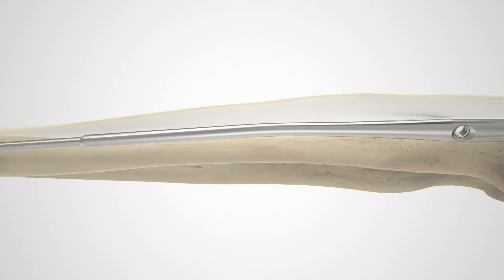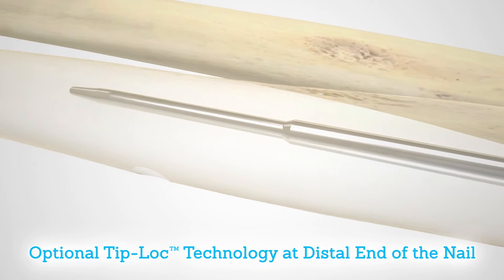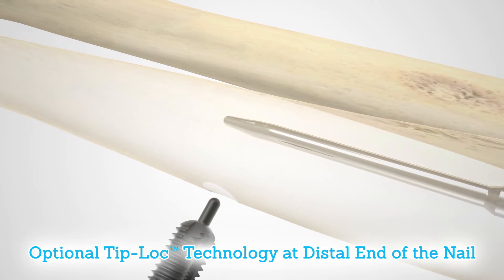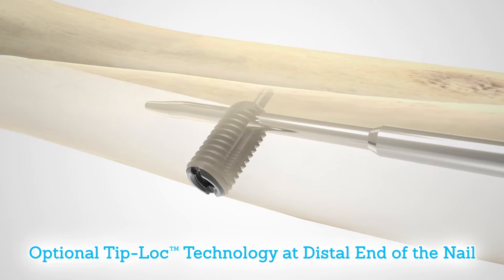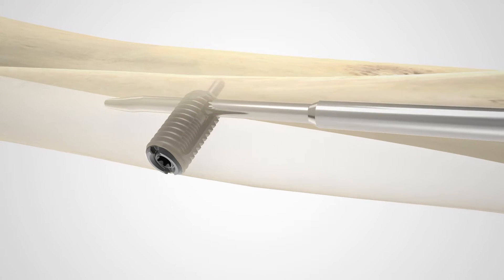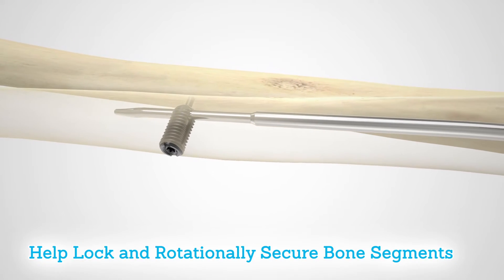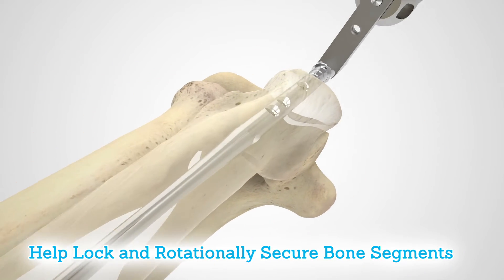Acumed's tip-lock technology has been implemented as an option in both the fibula and ulna nails of this system. This technology offers the option of a set screw and bushing at the distal end of the ulna nail. This combination and additional screws at the proximal end of the nail help lock and rotationally secure bone segments to assist in fracture union.